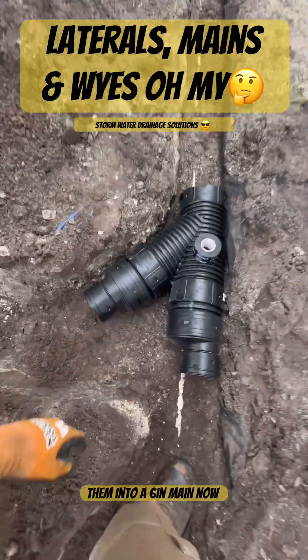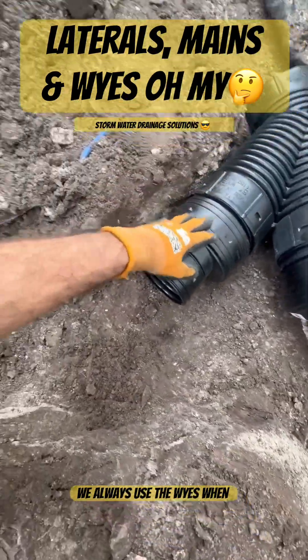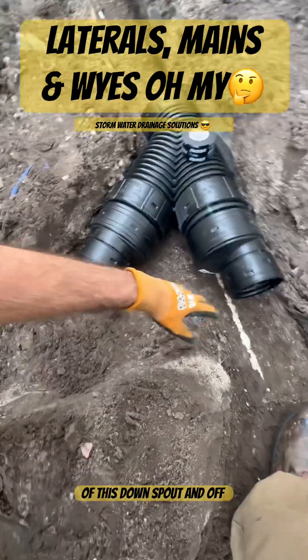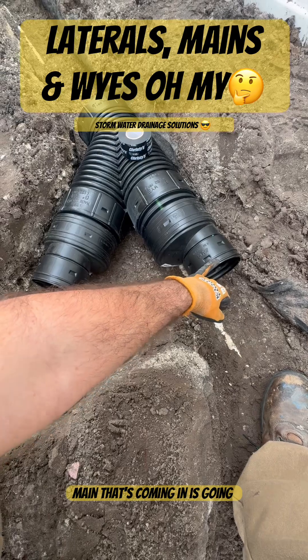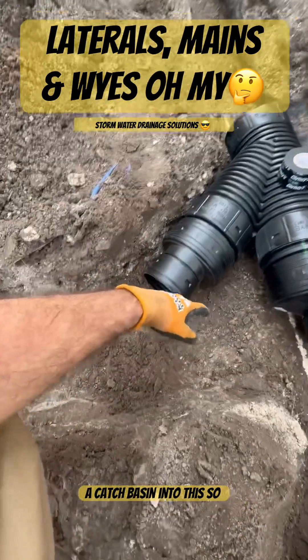Whenever we're working with six-inch we always use the wye when there's a lot of water coming in all at once — like off of this downspout and this additional four-inch main that's coming in feeding a downspout and a catch basin into this.